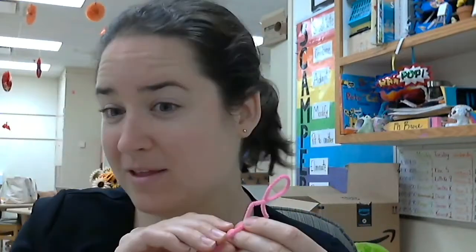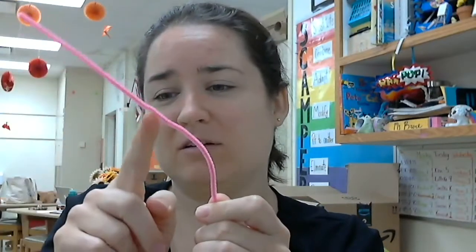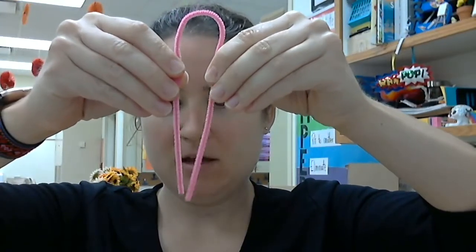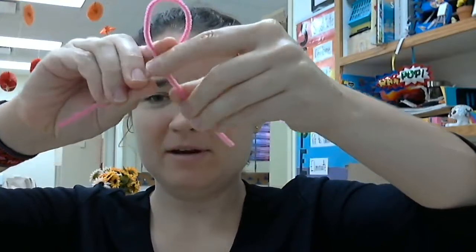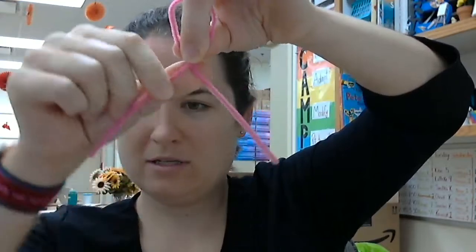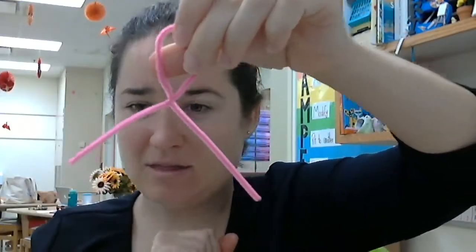The fun thing about pipe cleaners or any kind of wire is that you can undo anything you've done before. You might have a little kink in it, but that's okay. Let me show you one more time. I bring the two ends down together at the bottom, then I cross them so that there's a loop near the top. Then I kind of pinch it with one hand and with my other hand I twist the arms, so they switch places and that makes it so that they stay.